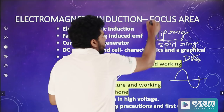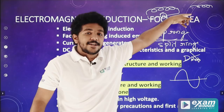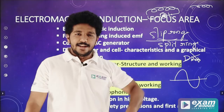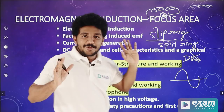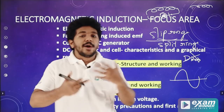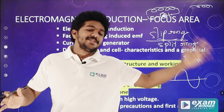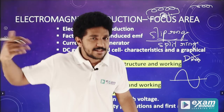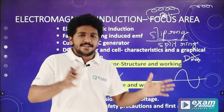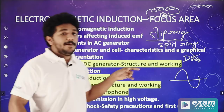Next is mutual induction. When there is a changing current in one coil, it induces current in another. If you take DC current, there is no changing current — but with AC current there is. That is mutual induction. For a transformer structure, we need two coils: primary and secondary. When the voltage changes, the coil creates an induced EMF. Step-up transformer increases voltage; step-down transformer decreases voltage. This is the transformer.